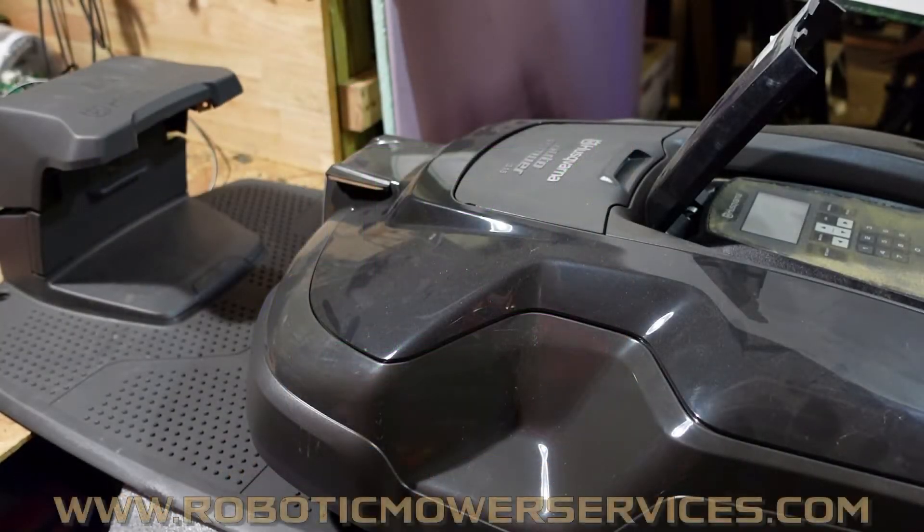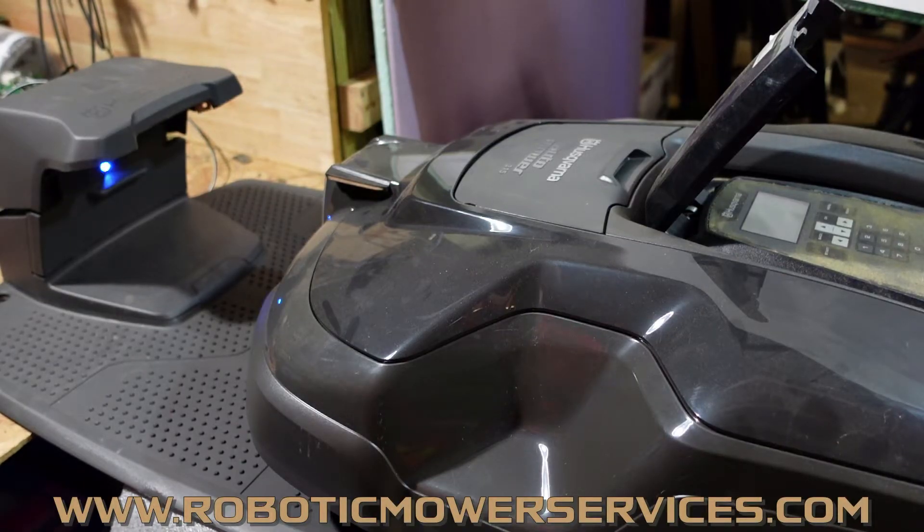Welcome to another video from Robotic Mower Services. Sorry if you hear that background noise — we have to have a fan running because the camera's been overheating because it's so hot in here right now, with all the humidity and everything.